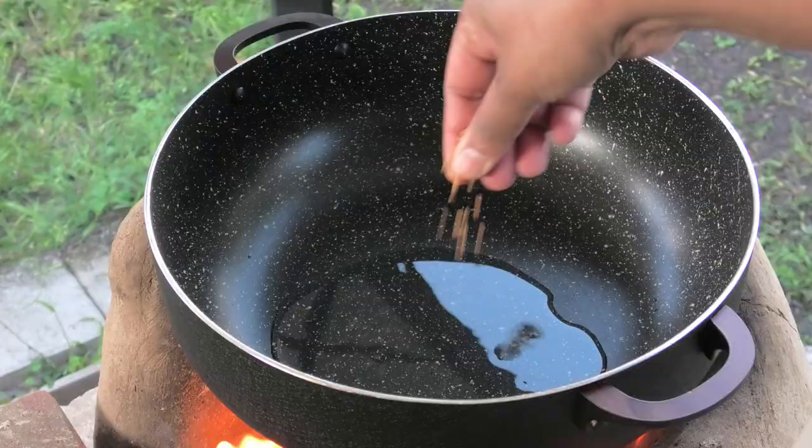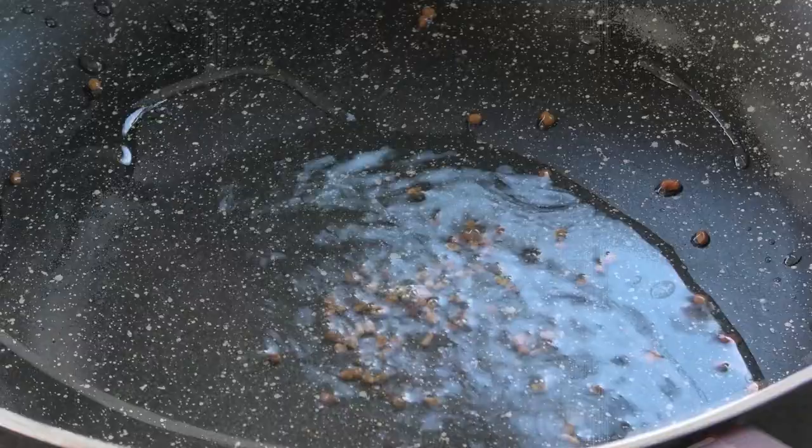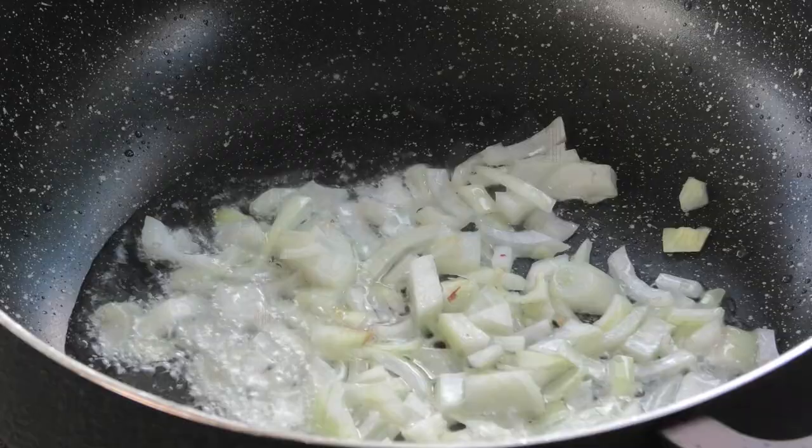I'm going to go in with some fenugreek, or meaty seeds. We're going to allow those seeds to toast until they're dark brown in color. Once they have a nice dark brown color, we're going to go in with